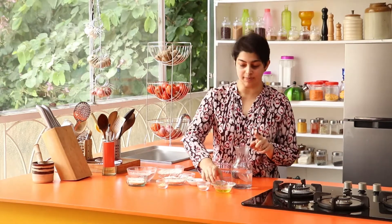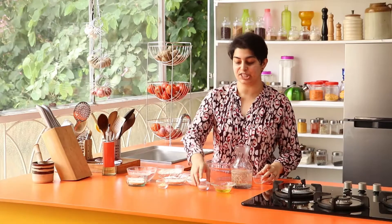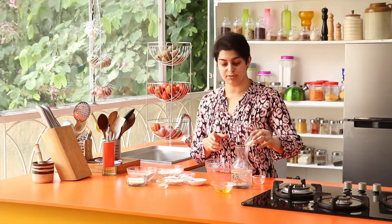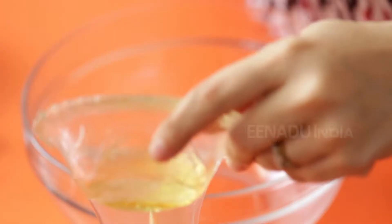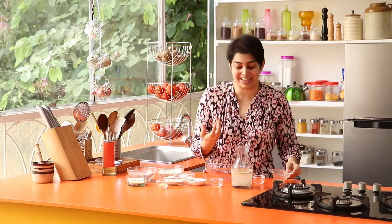To make any dough light and springy, you've got to use lukewarm water. I've got lukewarm water into which I will put yeast, and you've also got to have an activating agent — in this case, a little bit of sugar. Put the sugar in and put the oil in. Be careful that the water is not too hot, because yeast is a living thing. If it is too hot, it's just going to die. But if it is nice and lukewarm, it's going to activate and we're going to have this lovely springy dough.